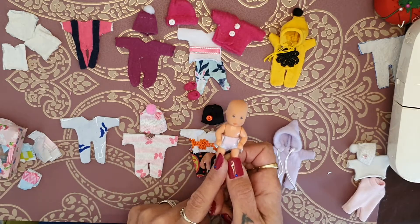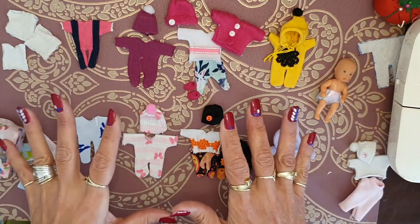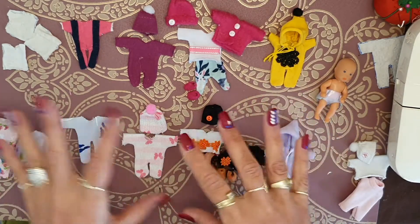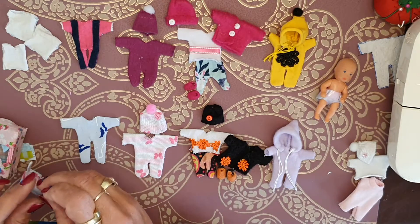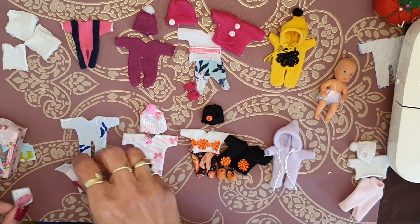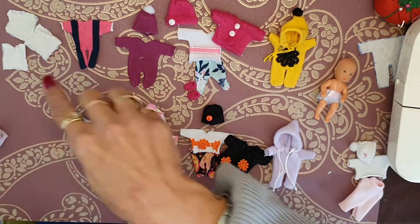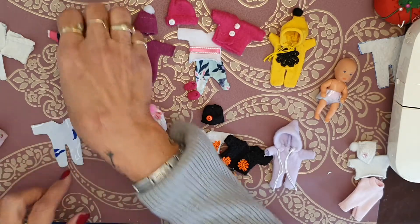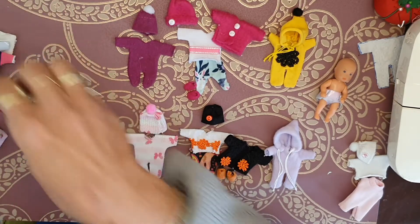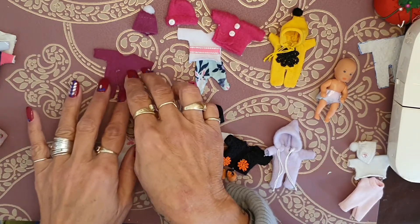I have some clothes here that I've changed a little bit. In the first video I just made the nappies — there's a video tutorial for how to make nappies. Then we made a little vest in the beginning and some baby grows. I didn't change anything on the baby grows here with the vest.